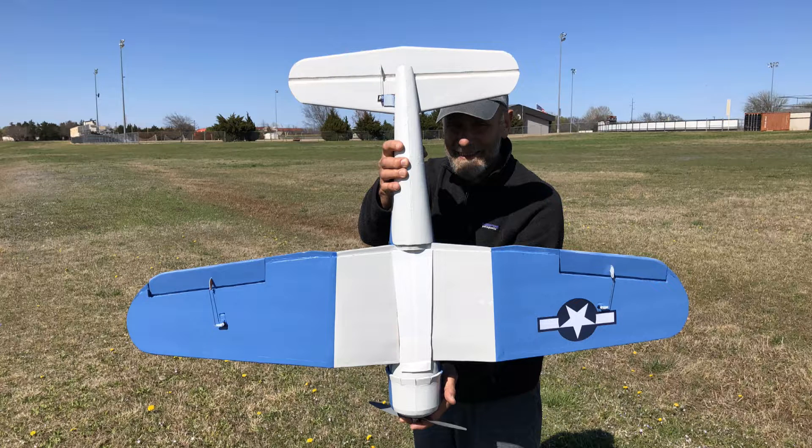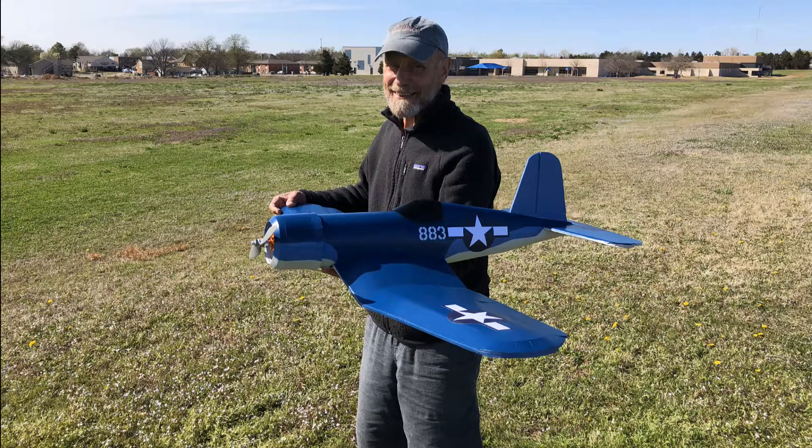My dad was flying with me on the maiden. Here is the underside and the top side of the plane.